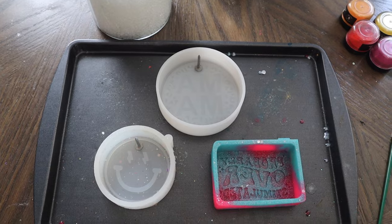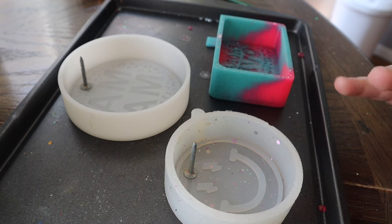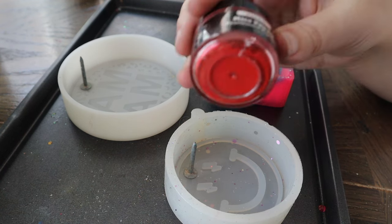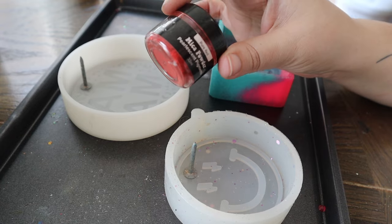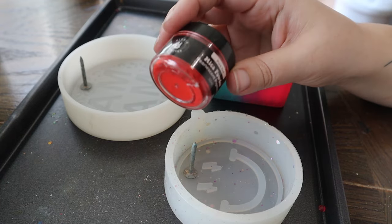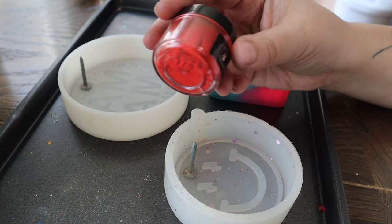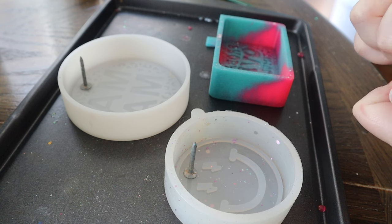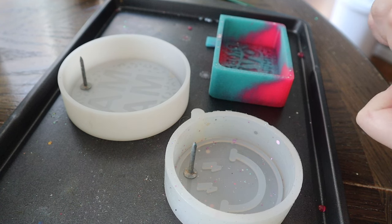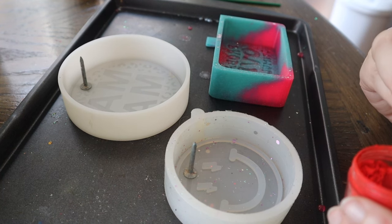Alright y'all, I am so stoked to show you this, so let's go ahead and jump into it. I went ahead and set my oven to 300 degrees, so while that's preheating we'll get started. The mica pigment powders I'm going to be using today are super pigmented — I love these. I found them on Amazon in a pretty big pack with a variety of colors and they're by the Hippie Crafter. I'll be sure to link this along with all of my other supplies down in the video description below.